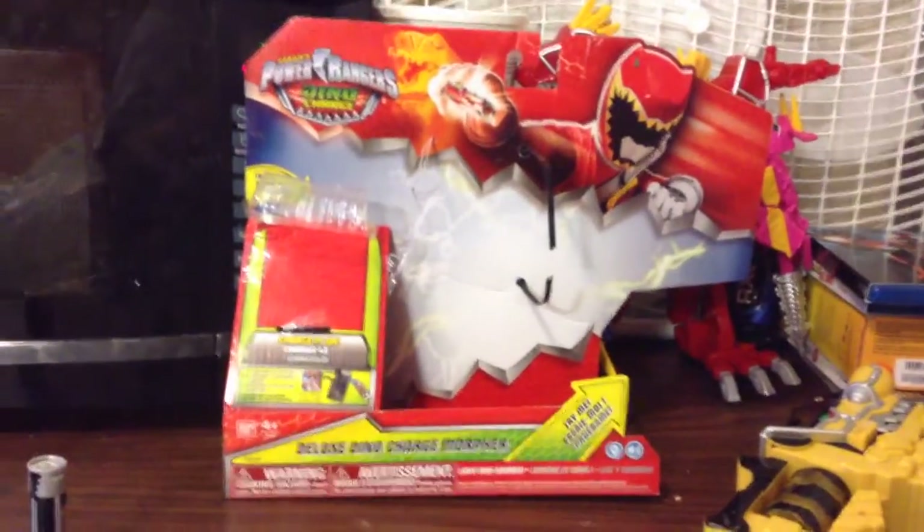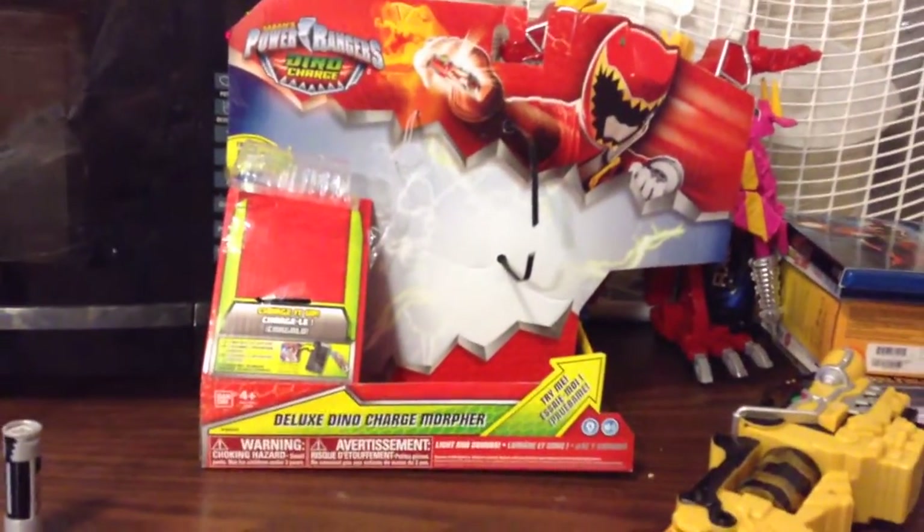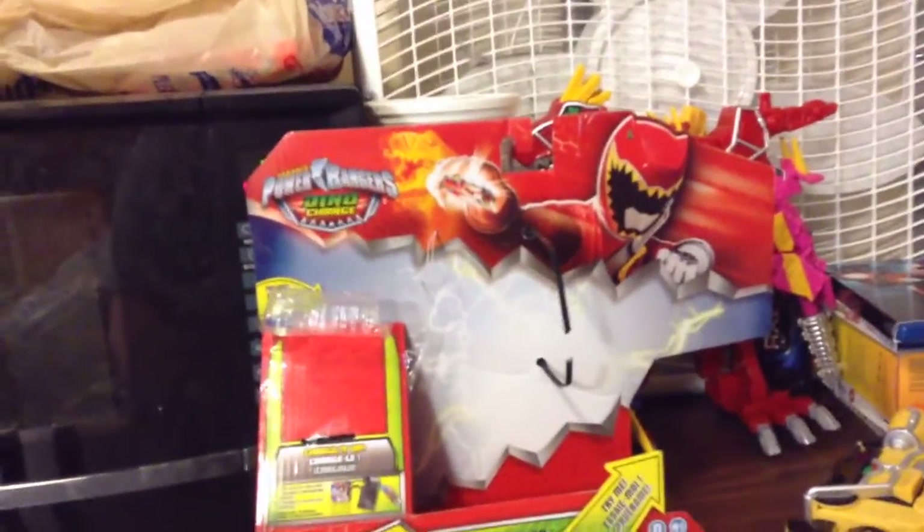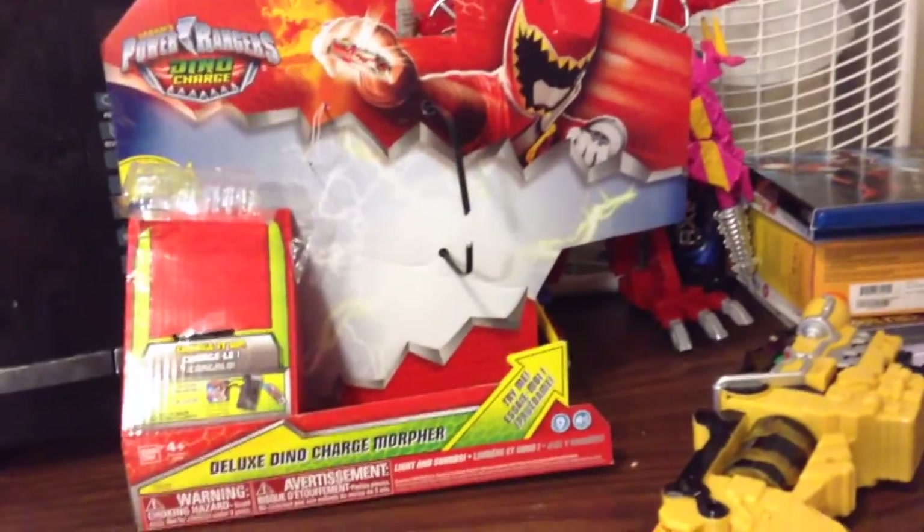Alright, hi people, it is Shakes here, and I'm here to do my unboxing and review for the Power Rangers Dino Charge Deluxe Dino Charge Morpher. So let's get to the packaging.